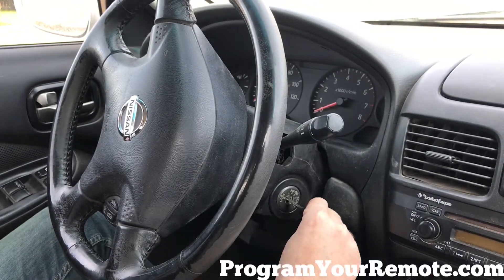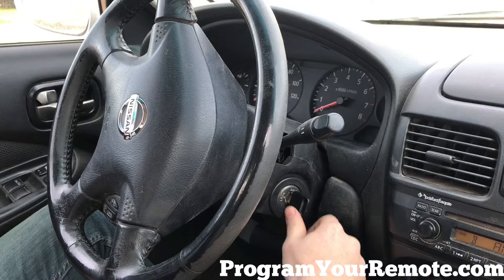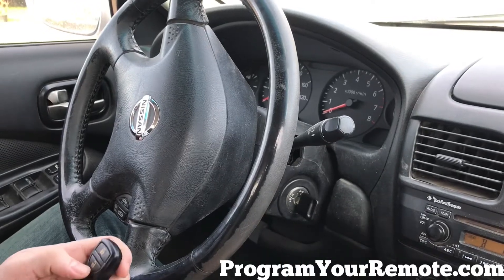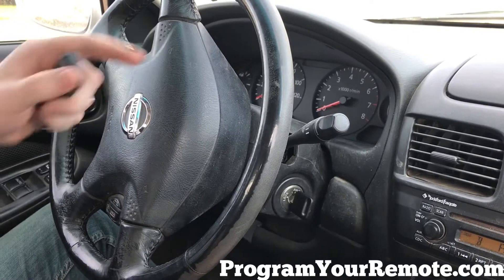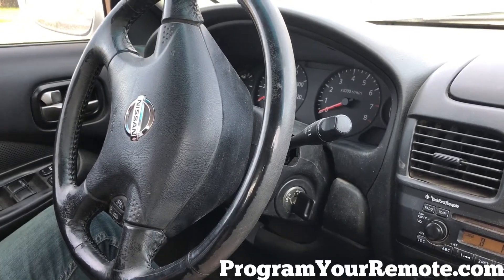Now we're gonna turn the ignition to the accessory position. Now, press any button on the remote. Hazard lights flashed, indicating this remote has now been programmed.